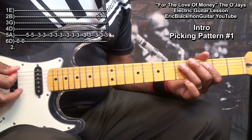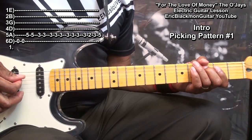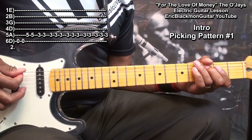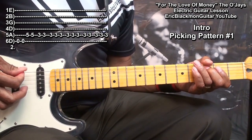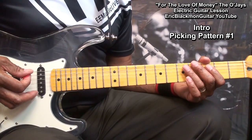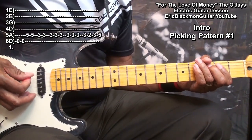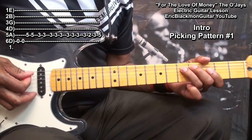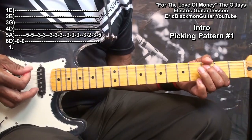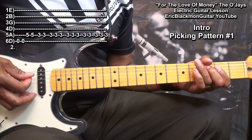Slowed down, it's played this way. When we pick up the speed, it's going to sound like this. Here we go — one, two, three, four. Two, three, four. Two, three, four. Two, four.